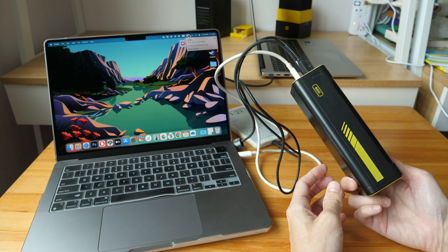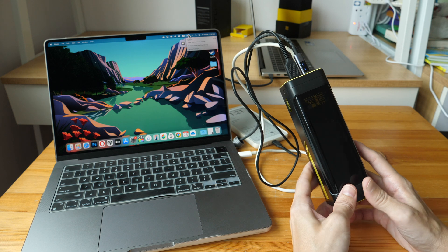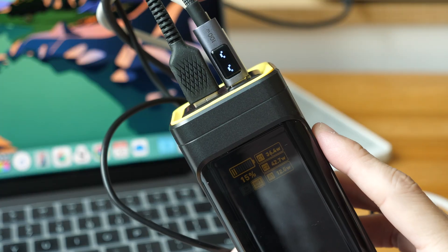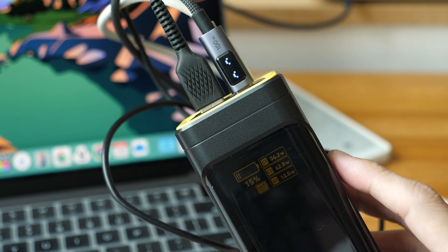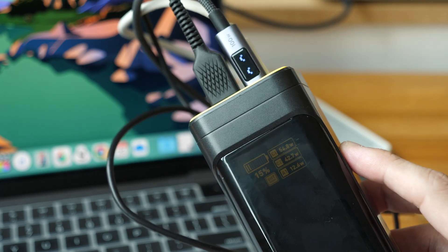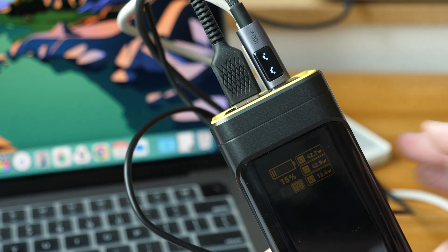Hey everyone, Tio here. Today I'm reviewing the Aohai 240W Starship with a battery capacity of 27,600 mAh. First of all, a disclaimer — this is a review unit provided by the company, and in this video I'll just present my findings so that you can decide whether this is worth the money. The price of this power bank is US$139 at the time of review.